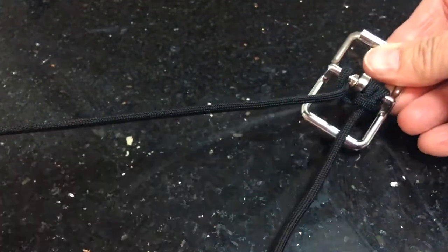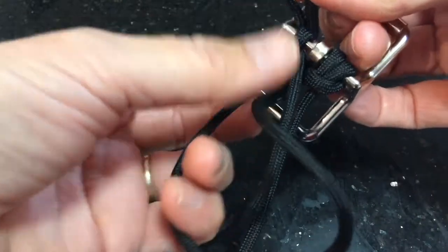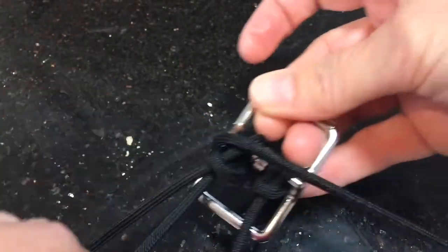Then you'll do the same on the other side. Get the cord, put it up through the buckle again, and then just bring it down through that loop there. And just pull all that cord through.